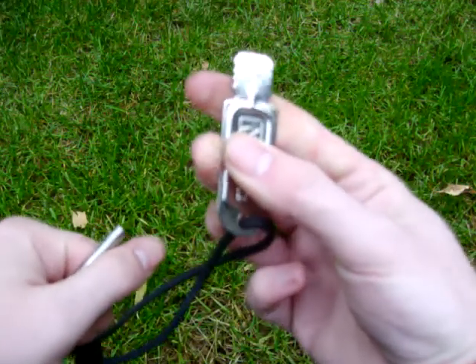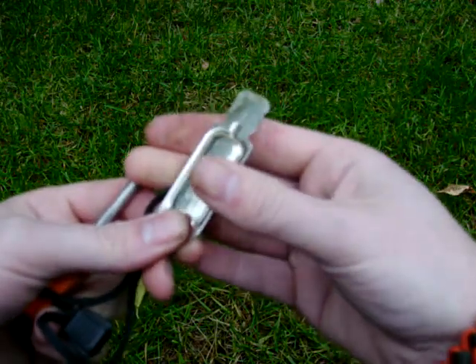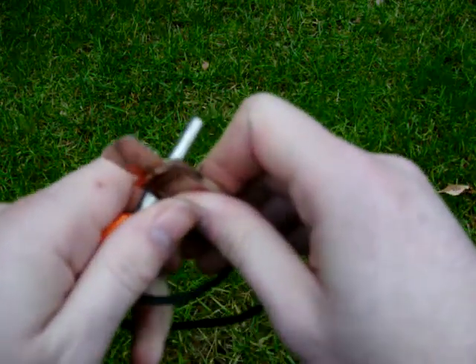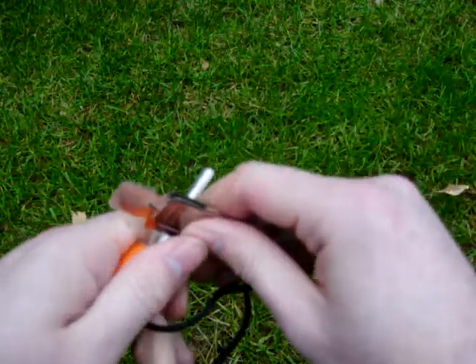But actually if you feel on the handle part here, there's a burr on the side of the stamped steel, and it's actually fairly sharp. So sometimes you can get much larger showers of sparks if you scrape with the handle part.